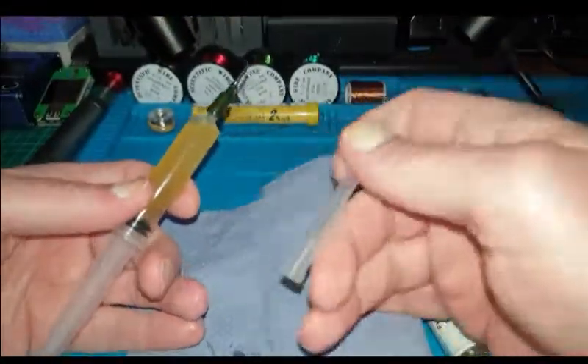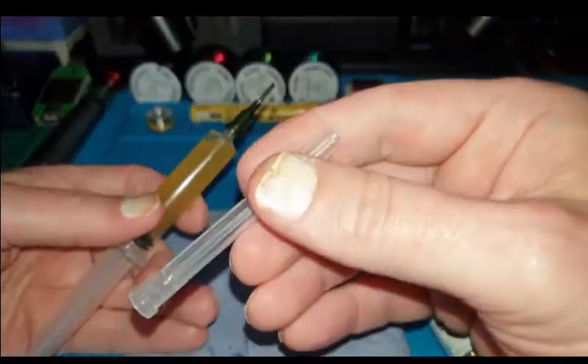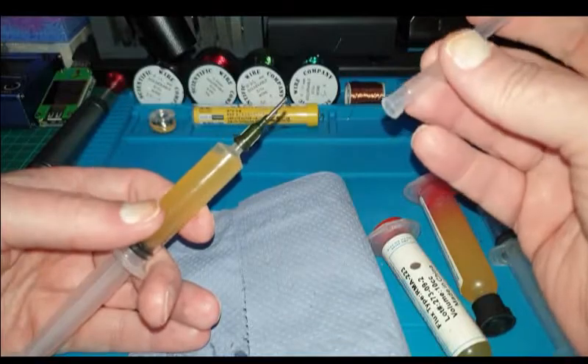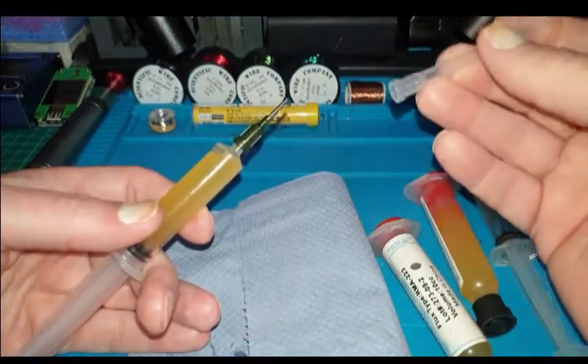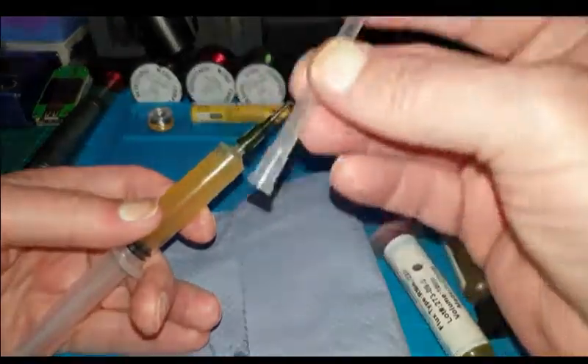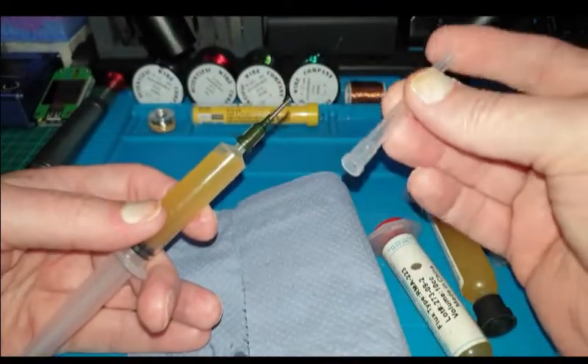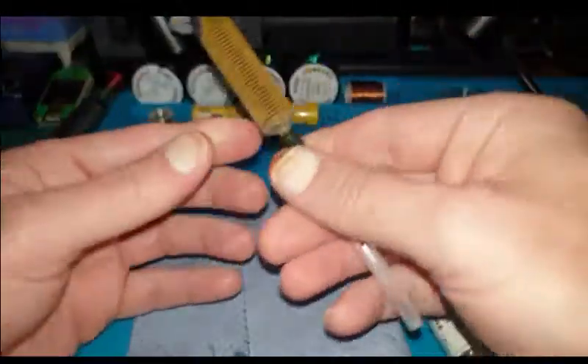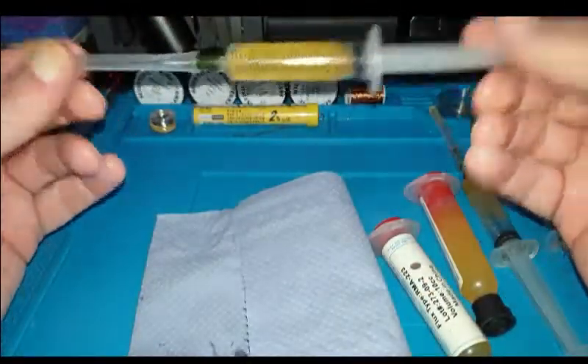I did also buy off eBay various gauges of actual needles. I have no idea why — I just figured they might come in useful at some point. But these caps that cover the needles fit on these perfectly. Probably not needed, but it just saves any leakage.